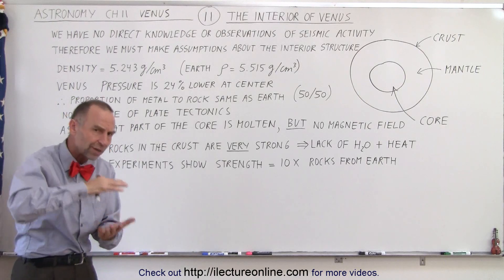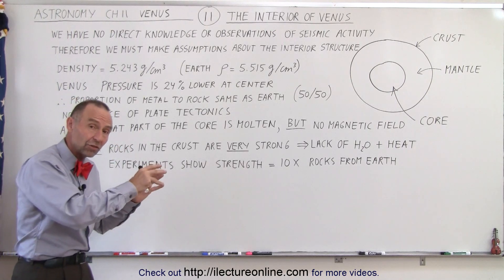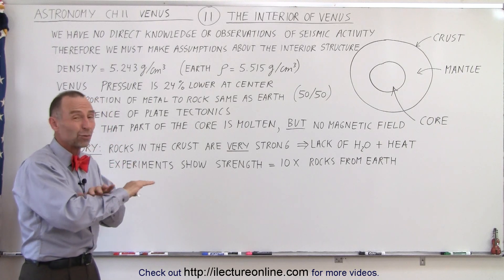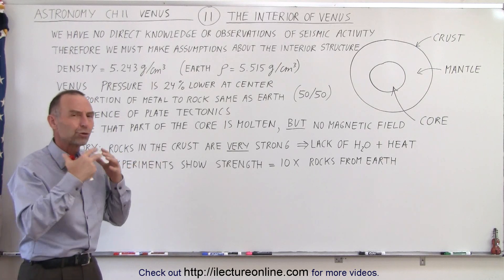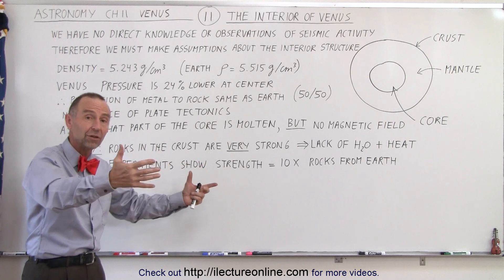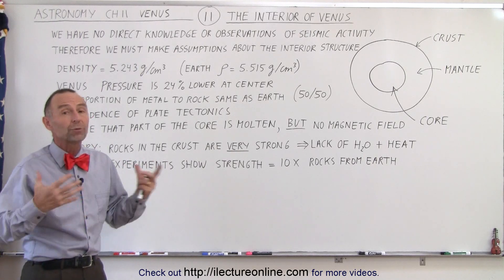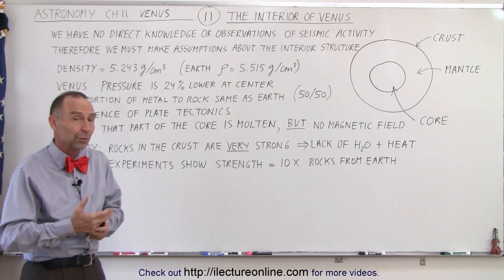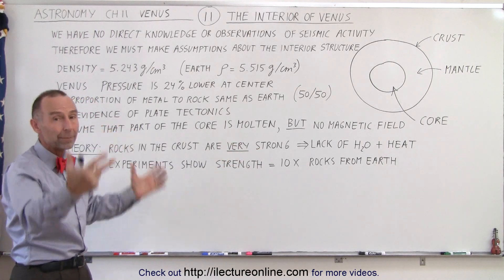In other words, it required 10 times the force and 10 times the pressure to disintegrate a rock that would otherwise have been easily disintegrated on Earth. The assumption is that because of the very hot, very high pressure, and very dry conditions on Venus, the rocks there are incredibly strong — they require an enormous amount of force to be deformed. This may be part of the reason why impact craters on Venus look so pristine: the rocks, after they're formed, solidify, and dry, are enormously strong and require massive erosion to be destroyed — perhaps only through massive volcanic activity. This is another reason why we think there are planet-wide volcanic events that wipe out and resurface the planet.